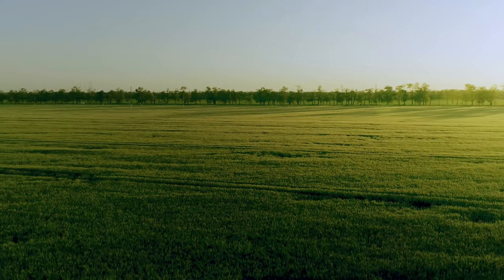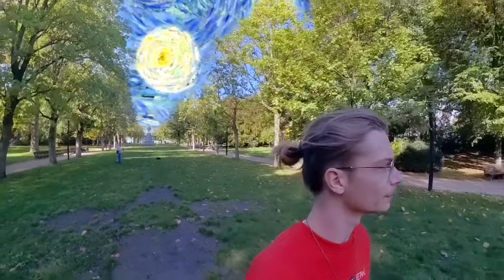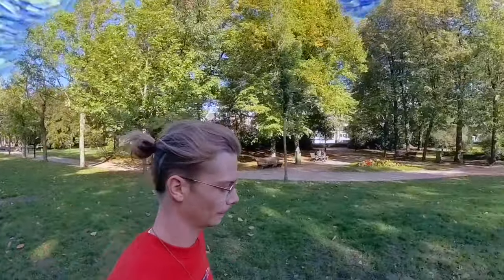Another note to make is to keep more distance between yourself and the camera. This way you will get a nicer shot and I feel like this shot in particular was cropped a bit too tight.